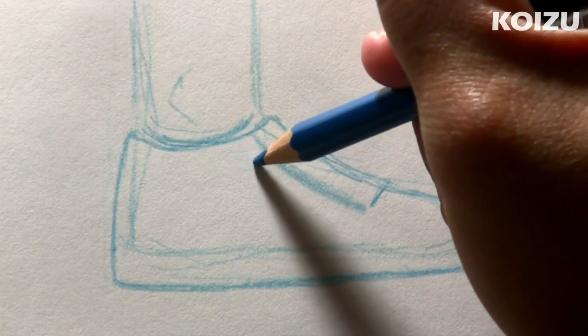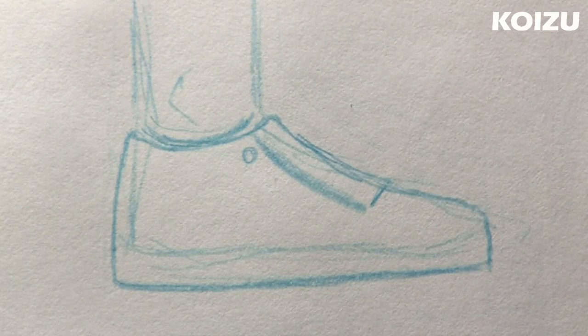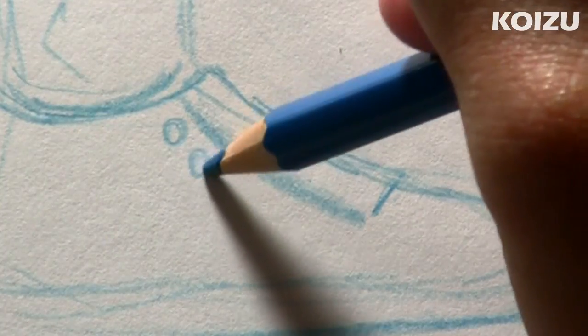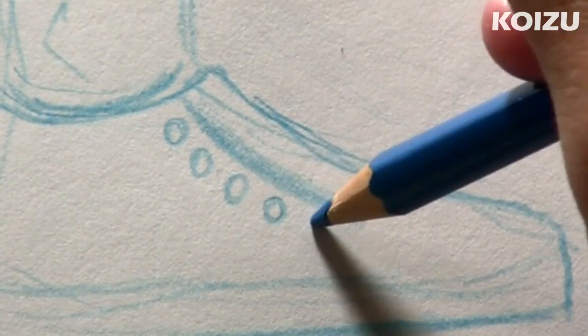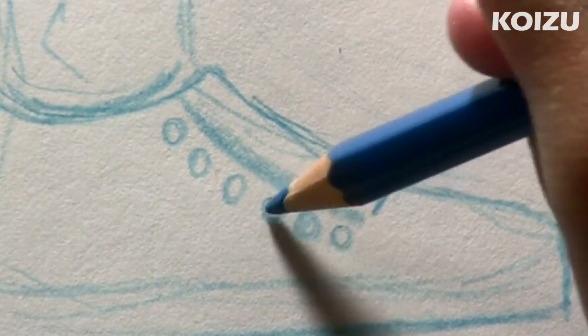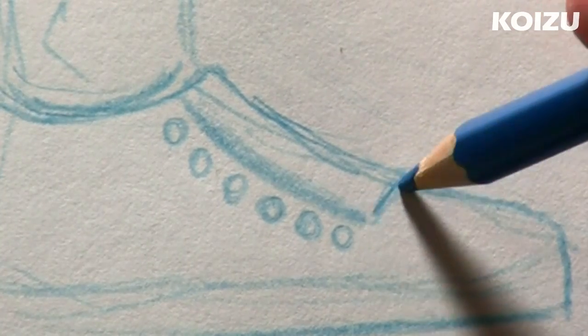So next we're going to draw the holes for the laces. I'm going to draw one right there, add a second one, three, four, five, and let's try and fit in six. So six holes for the laces.